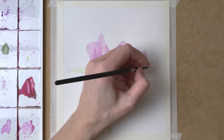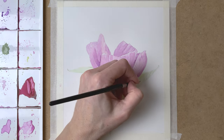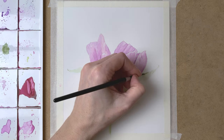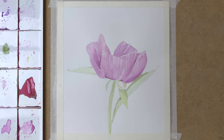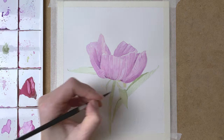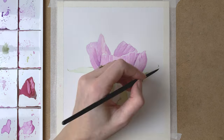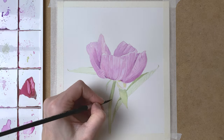And with my smallest brush, I paint in the veins on the leaf now with a dark green color, looking closely at my reference photo to create that realistic look. And some dark green to the inside of the leaf. And some more shadow to the stem as well.